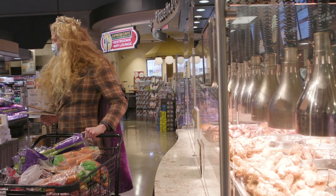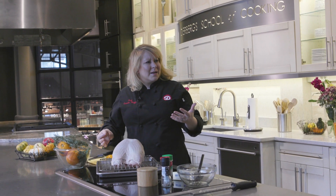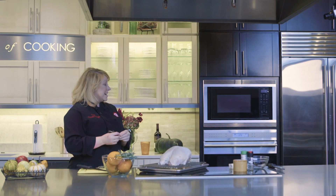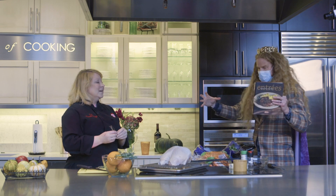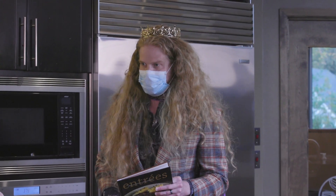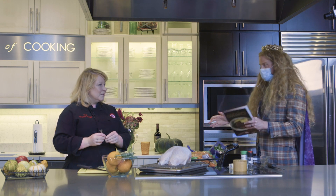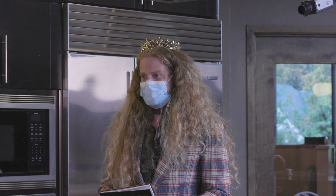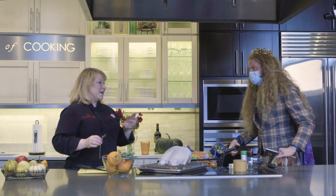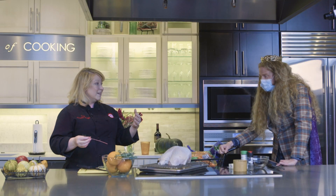I'll get a hold of Chef Christy — she's got to be around here. Hey Chef Christy! I'm trying to find a big turkey and I only have tiny turkeys down there. I need a big turkey. I'm making a meal for my wife. When is the meal? It's for Thanksgiving tomorrow. Oh, that's gonna take a little bit longer than a minute. Can you help me please?